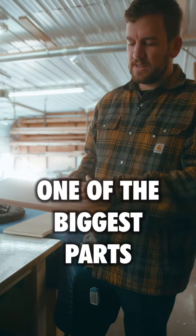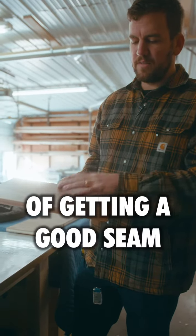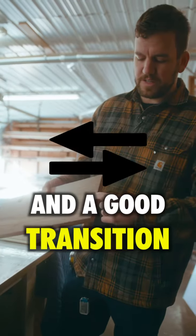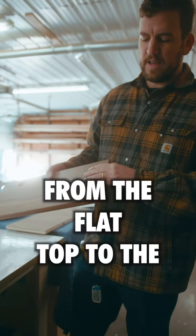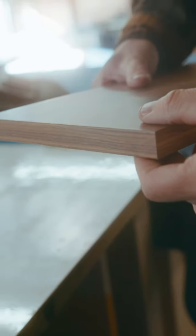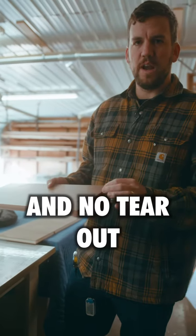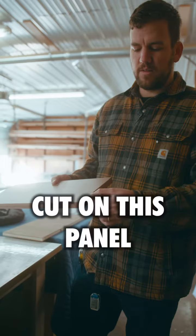One of the biggest parts of getting a good seam and a good transition from the flat top to the edge band is getting a perfectly straight, no tear-out cut on this panel.